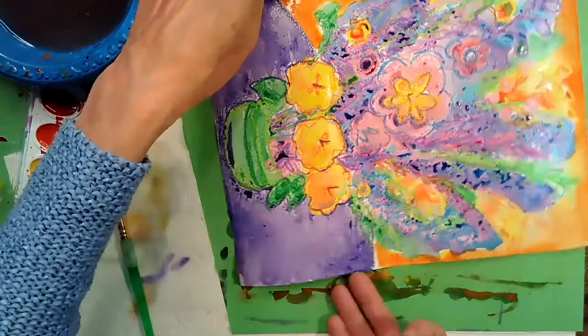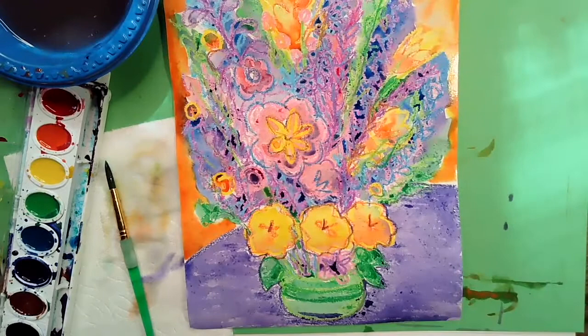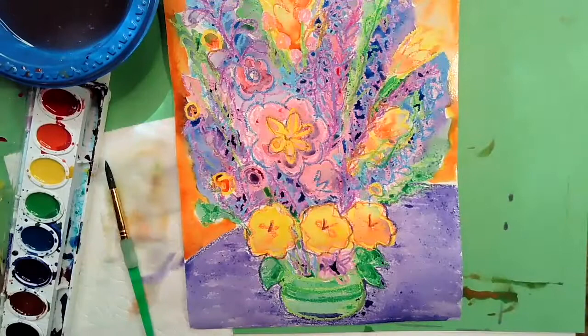I hope you had fun today making our Martiros Sarian-inspired painting. His original was called Flowers of Armenia, and I think ours turned out just as beautiful. I had fun teaching you about our artist today. Why don't you send me a picture of your work to rtores@lcusd.net, and I'll see you for our next lesson. Thank you, have a great day!